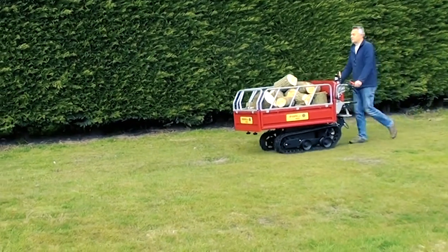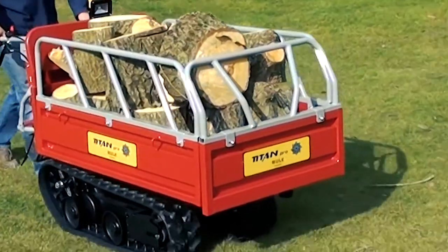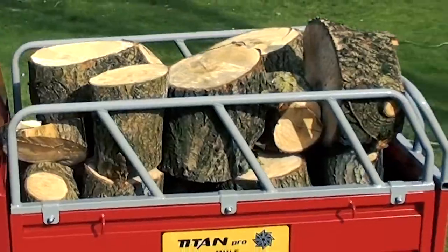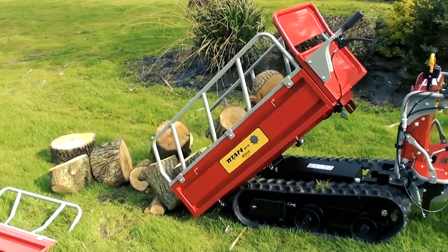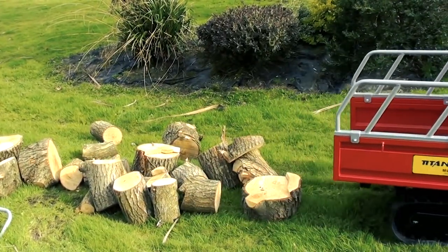The Titan Tracked Dumper is capable of transporting up to 450 kilograms of garden material, such as logs, paving stones or soil — an indispensable partner for making light work of all sorts of carrying and unloading tasks.